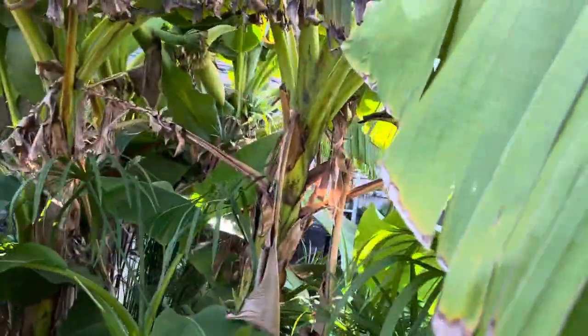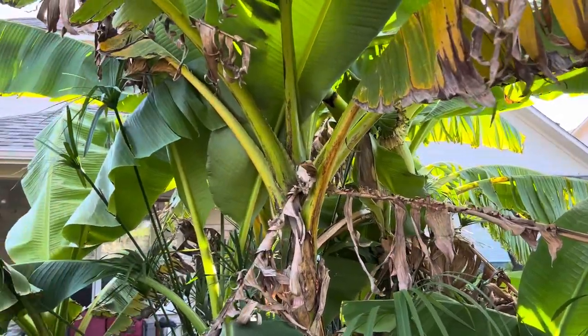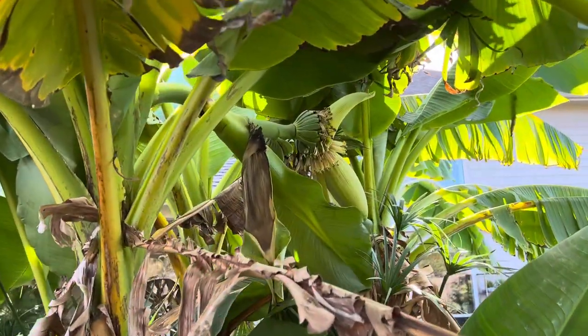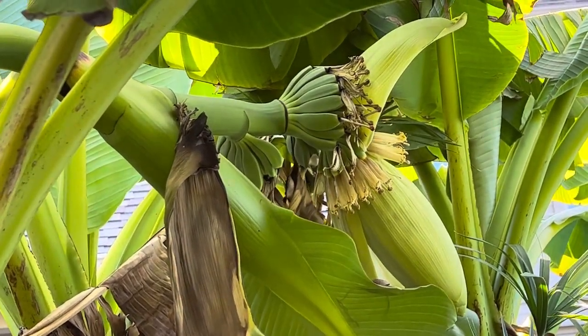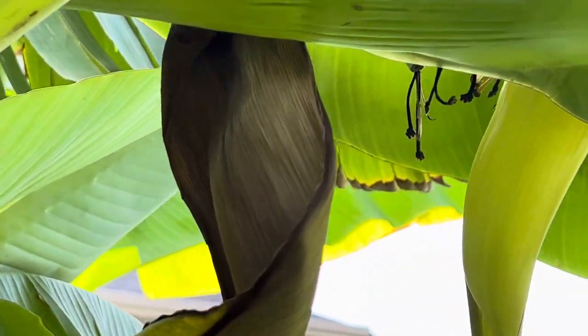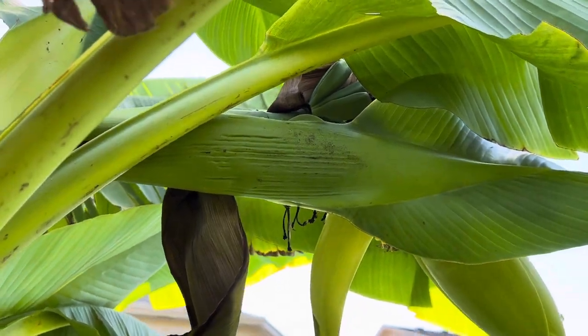This one has flowered for a couple of years for us. In fact, if you look right there — and I'll zoom in — you can see that it is flowering again right now. And this one right here is flowering as well, as you can kind of see the bananas going up there.